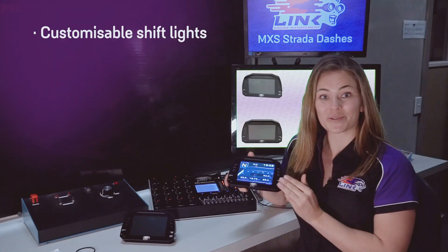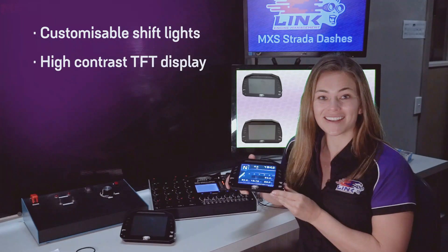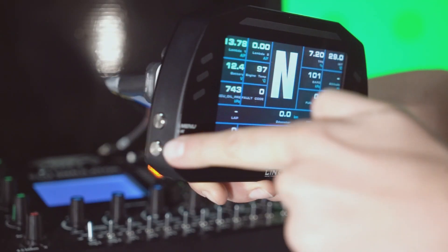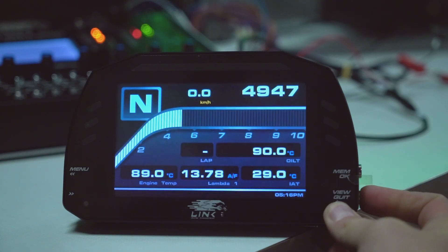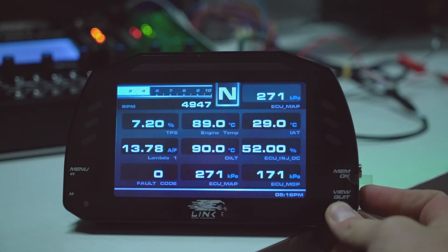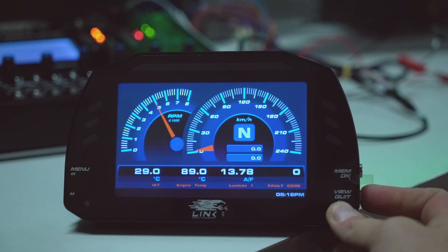Some of the main features of the Link MXS include these customisable shift lights, a high-contrast TFT display, and ease of use with these buttons on the side to easily navigate through the menus. At the press of a button, you can also swap between screen layouts while in the cockpit, depending on which information you want to see at any particular moment.